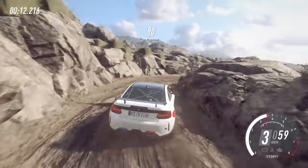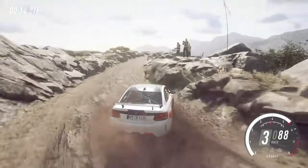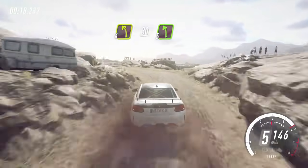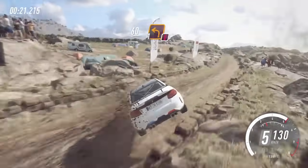5 left, opens, keep right of a 80, unseen 4 left, 30, 5 left, 60 over bumps, caution, 1 left unseen.